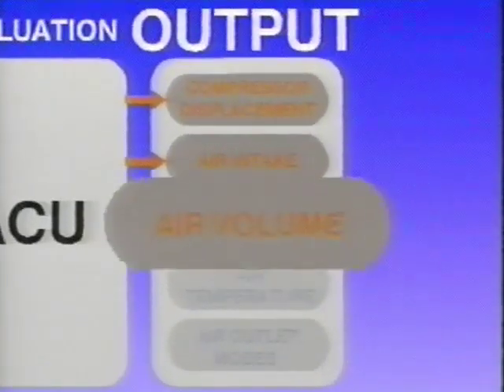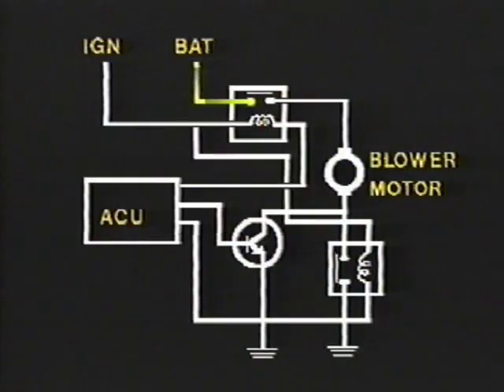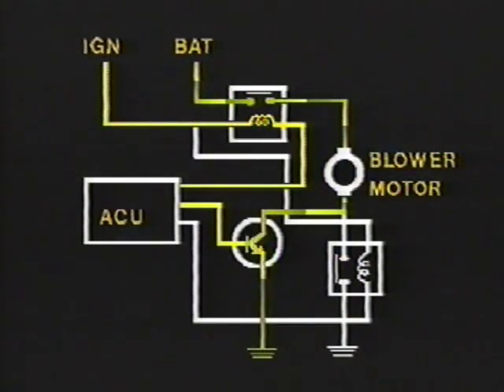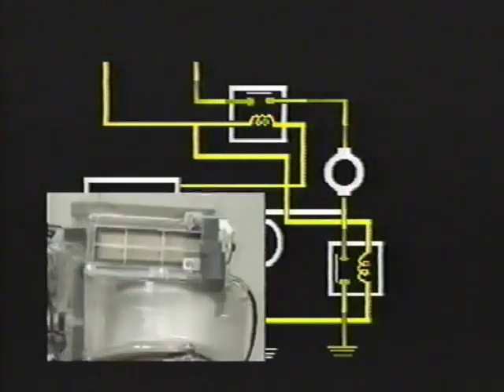To control the blower motor circuit, the ACU manages three different components. Source voltage to the blower motor is controlled by the off relay. Specific voltage signals from the ACU to the power transistor control the amount of voltage allowed to the blower motor circuit. Higher voltage signals result in greater blower speeds. When high blower conditions are required, the ACU energizes the high blower relay, which permits full system voltage in the blower motor circuit.